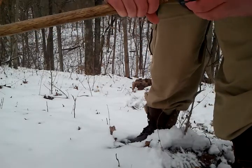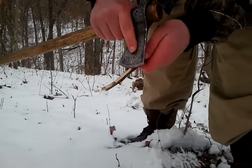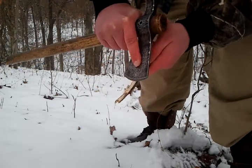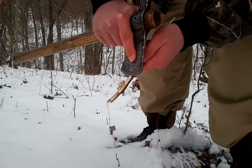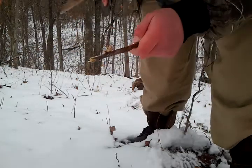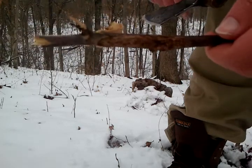This thing has a pretty shallow profile — if I had to describe it, it'd be like kind of a scandi grind. Let me show you how well it carves small work. You can see it made a pretty good feather stick — not bad for a little over a two-inch blade.